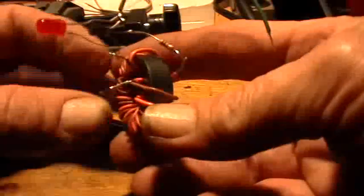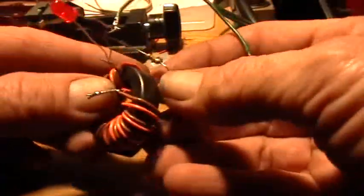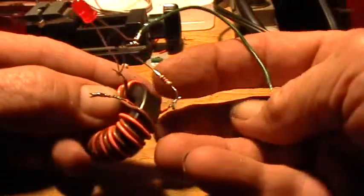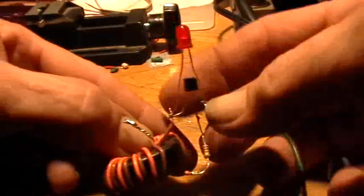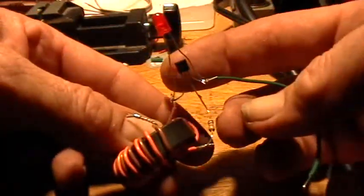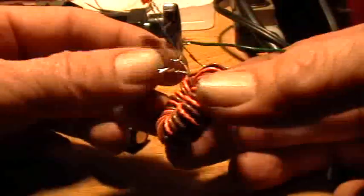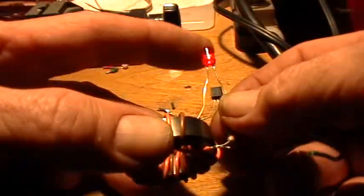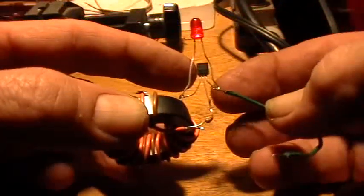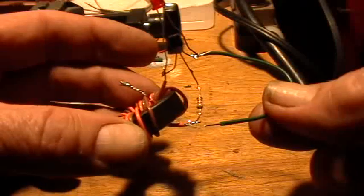That's going to go to the battery positive only. Then take one end of the coil, go through a 1K resistor to the base of a 2N3904 transistor. Then take the other end of the coil and go to the emitter of the transistor and the anode of the LED. Take the cathode of the LED to the collector of the transistor, and then this goes to the negative of the battery.